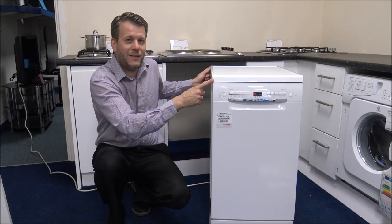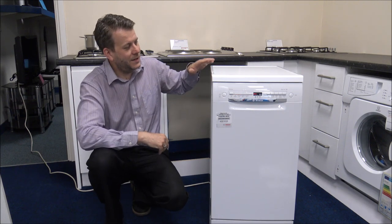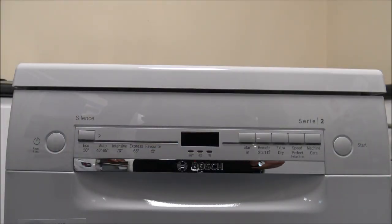The depth, so front to back, is 60cm and it's 85cm high. So I'll show you the control panel first.